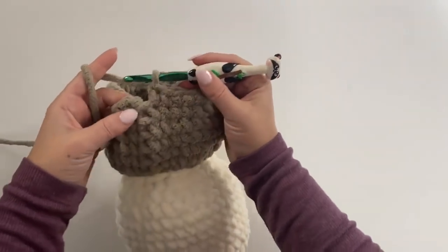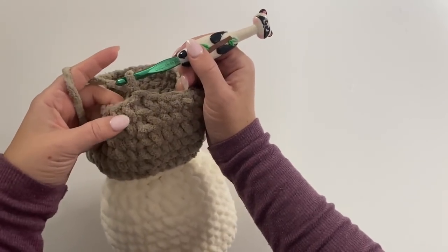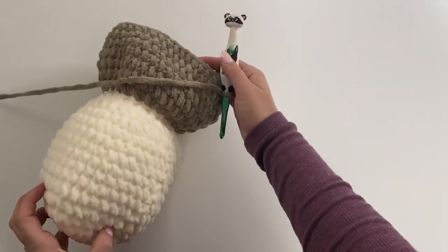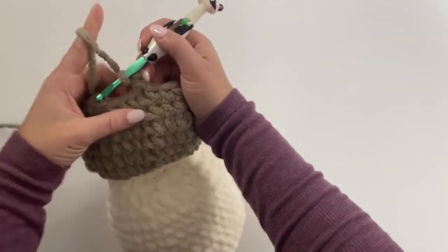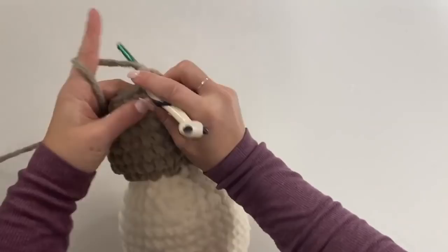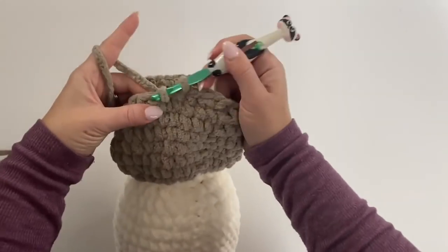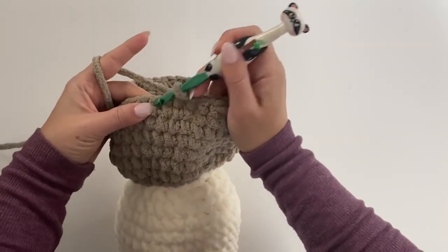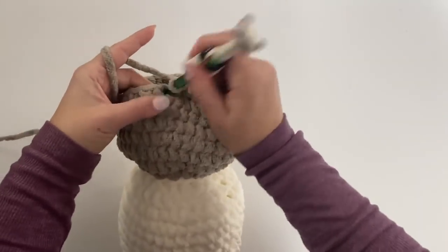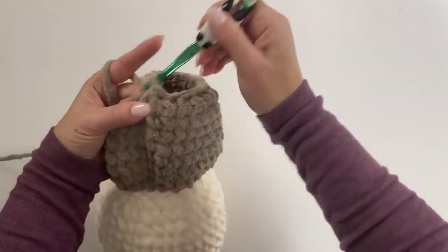Here we are at the end of round 23. Join, chain one. For round 24 we're going to make a single crochet decrease and then one single crochet in the next two stitches. Your owl body and head should look like this so far. Continue repeating single crochet decrease then single crochet in the next two, all the way around.